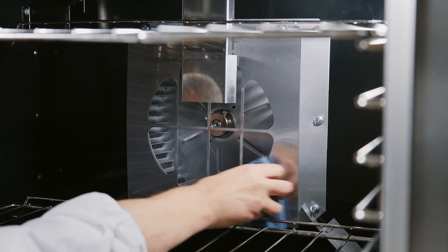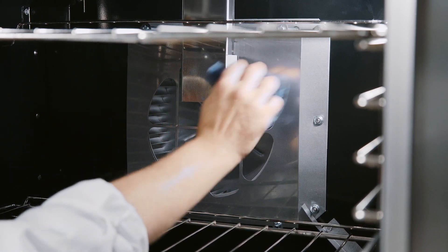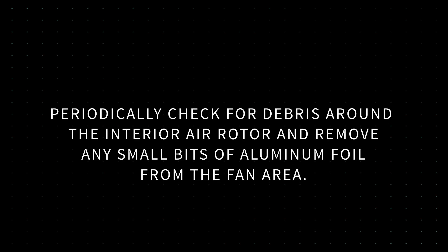In the event the back panel is dislodged on the VC5, remount the back panel onto the oven cavity tabs. Periodically check for debris around the interior air rotor and remove any small bits of aluminum foil from the fan area.